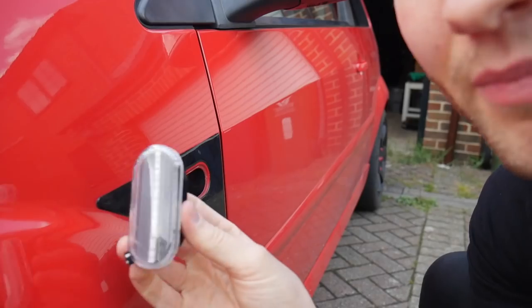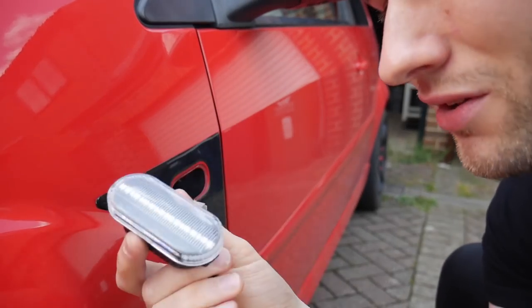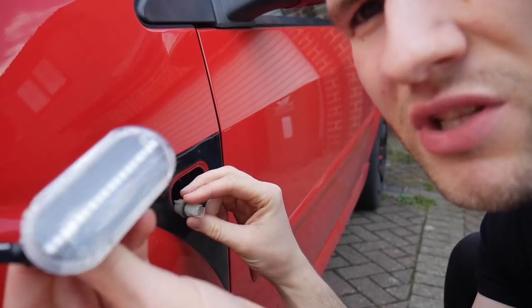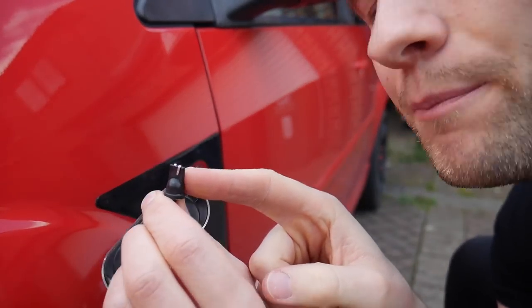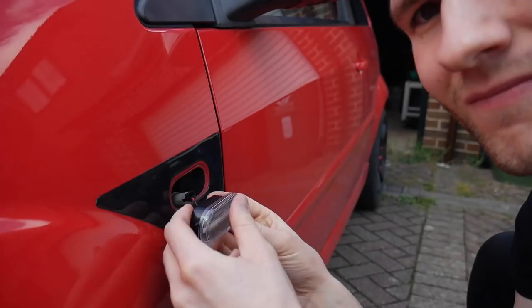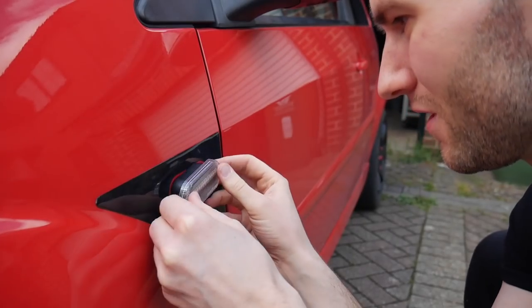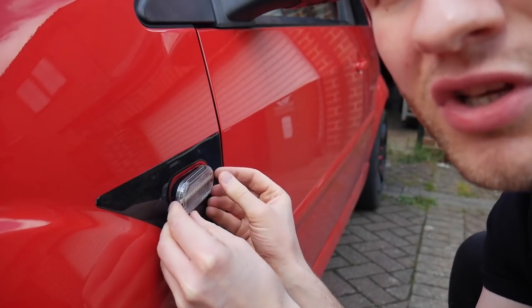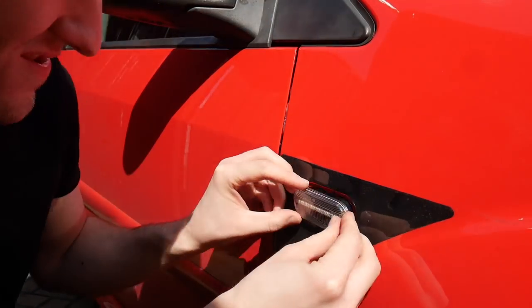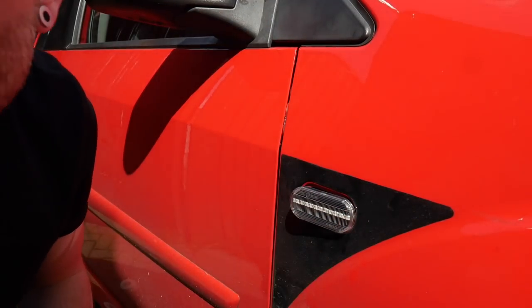It's literally the simplest install in the world. Before I spray these black, I'm going to test that they work first. I think they might be polarity sensitive because they're LEDs. I'm not going to properly push them in, just leave them loosely in place to test.